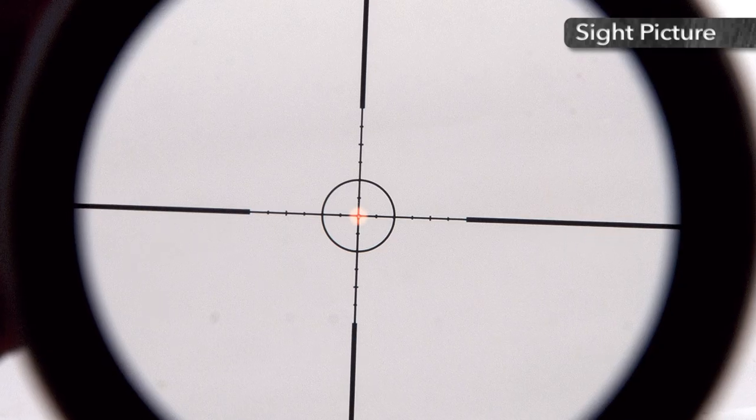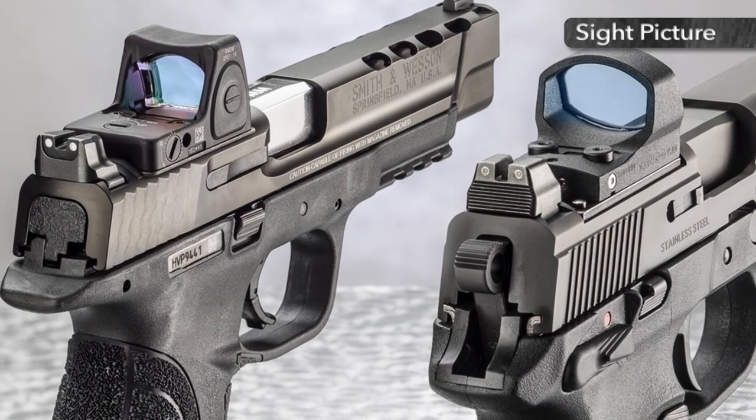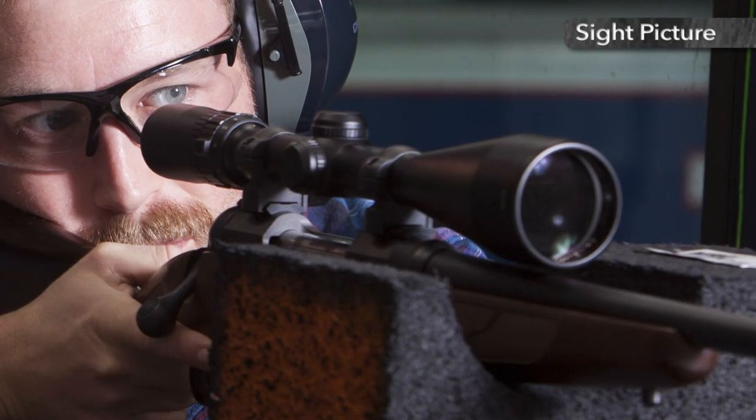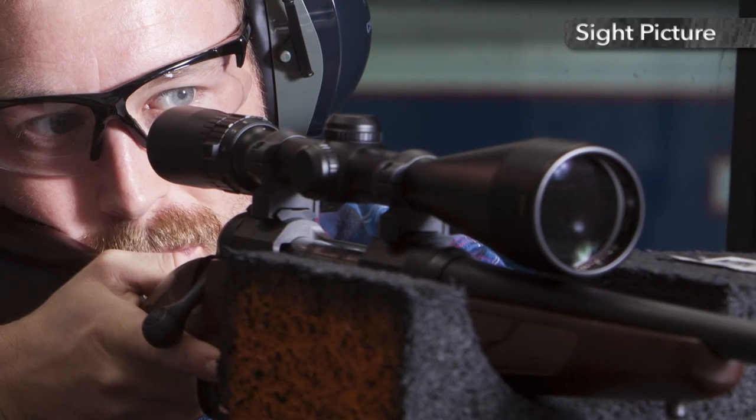Many rifles and sometimes pistol shooters opt to use optical sights, commonly a scope that magnifies the target image. In use, the shooter simply aligns the reticle or dot with his or her desired point of aim.